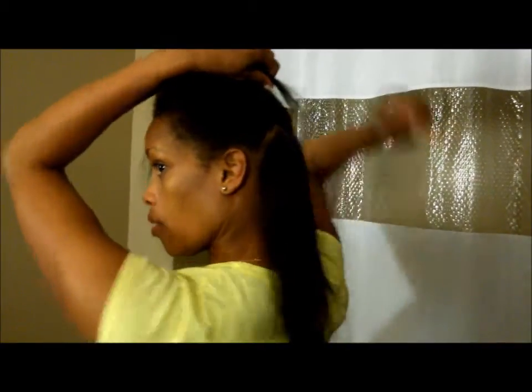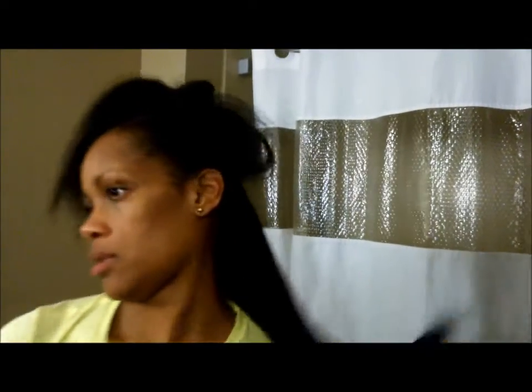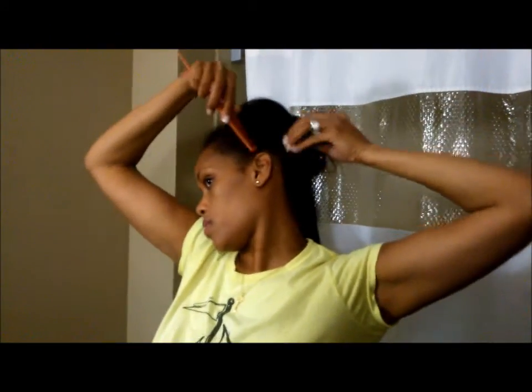I don't think your parting has to be super perfect. I got another three-piece clip and I'm gonna open it up. That's the third piece — it looks a little tangled because I dropped it. Actually it's the second piece, the one with three clips.